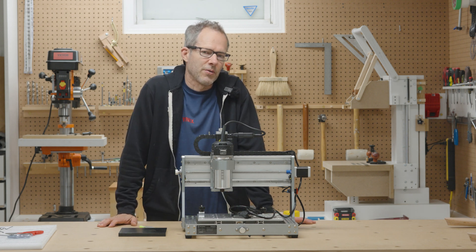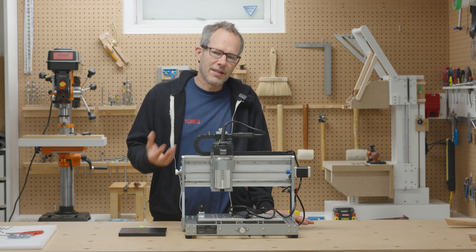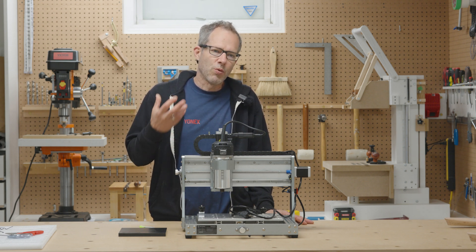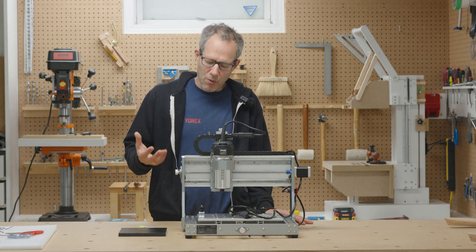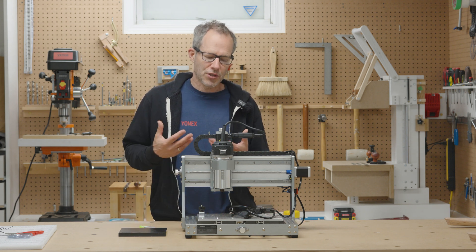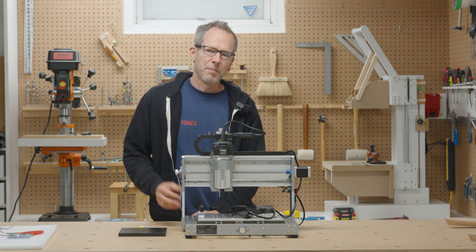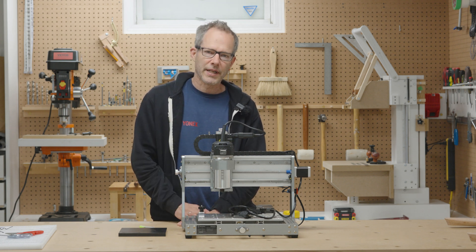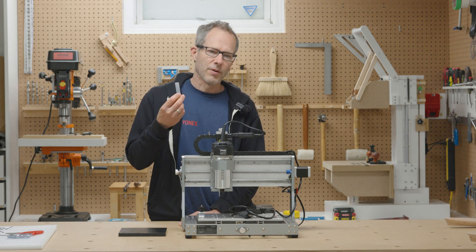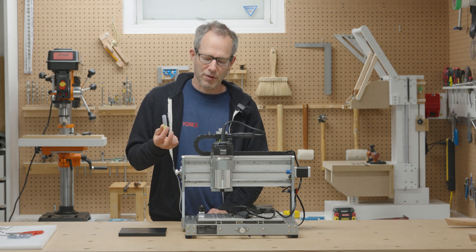The fourth thing, which is extremely important, is software. Easel, Vetric, and some of these other CNC softwares are really made for wood cutting, and wood cutting could not be more different than aluminum cutting. Any metal has to be approached so differently and so carefully, because the penalty for not doing so is terrible cuts, broken bits, or even worse — welding material to your bit from the extreme heat.